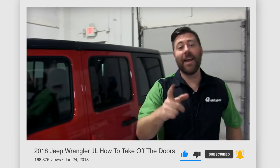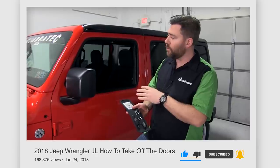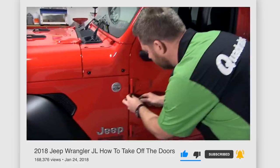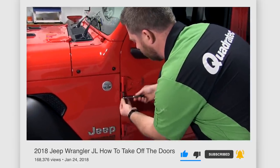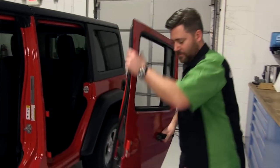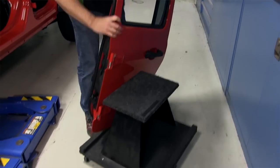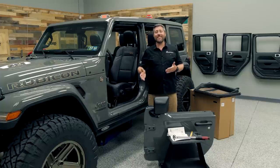If you're unsure of the steps on how to remove your full doors from your Wrangler or your Gladiator, you can click that info button to watch a video we put together back in 2018 when the Wrangler JL was first released. When you're removing your doors from your vehicle, you're going to want somewhere safe and secure to store them, and that's where something like our door storage hanger or door storage cart is the perfect solution — especially if you're going to have two sets of doors for your vehicle.